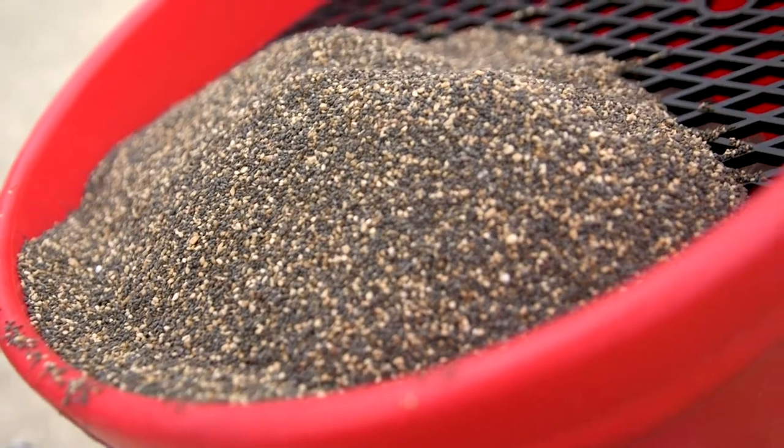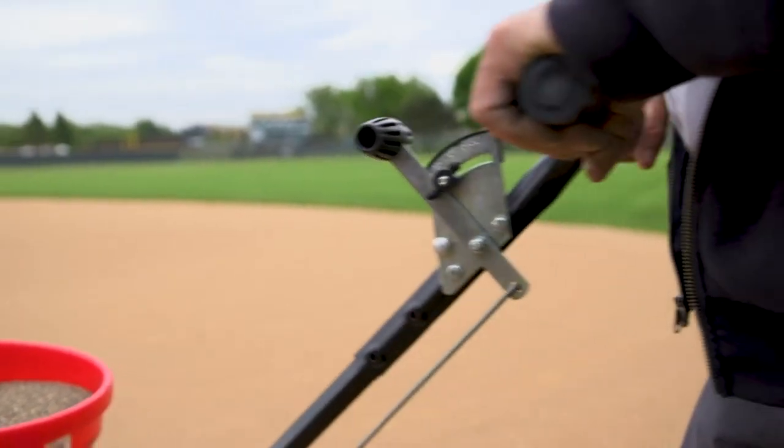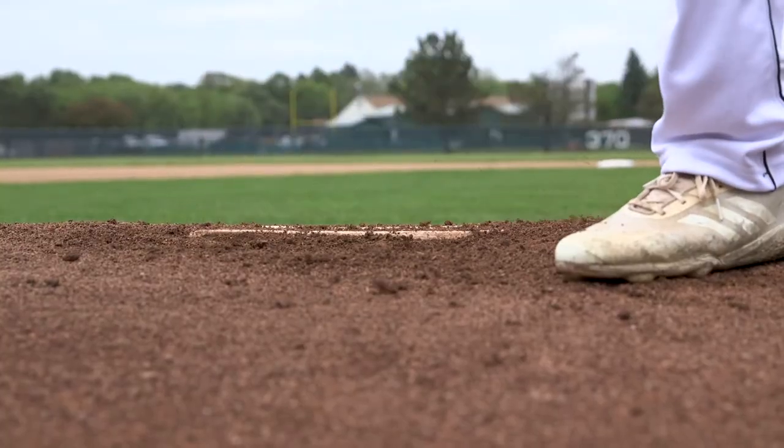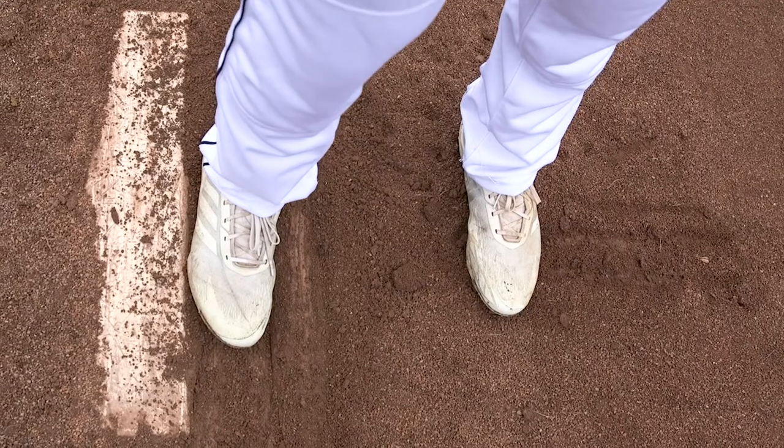When me and Josh were talking about it, he was saying, Randy, you only need one bag. I'm like, Josh, I've used other wetting agents and it wasn't just one bag. I mean, this was on the clay — it was just amazing. You put it in your push spreader, and it was one bag for baseball, two bags for softball. It's a very, very small rate.